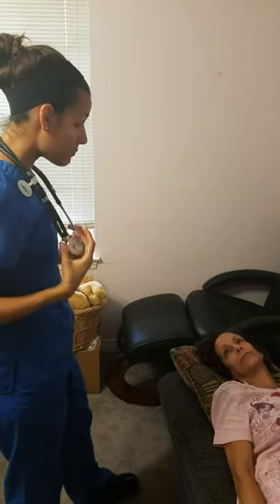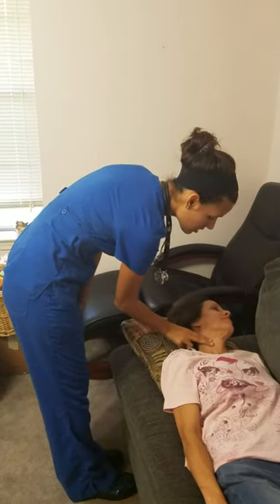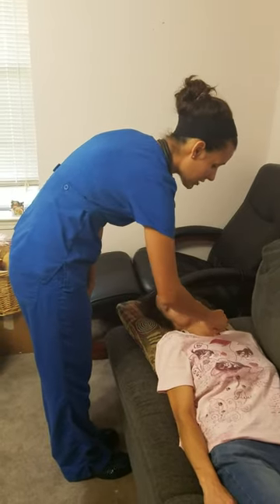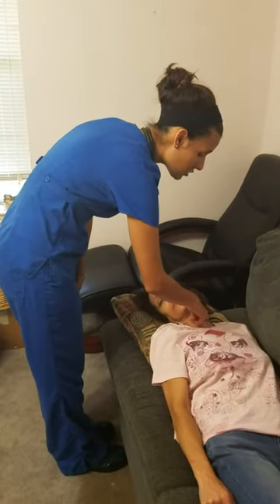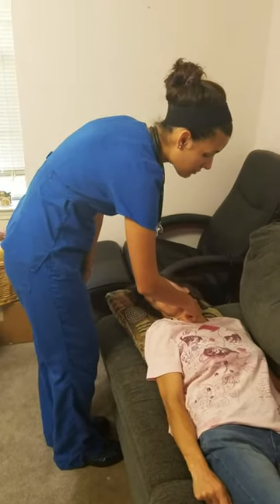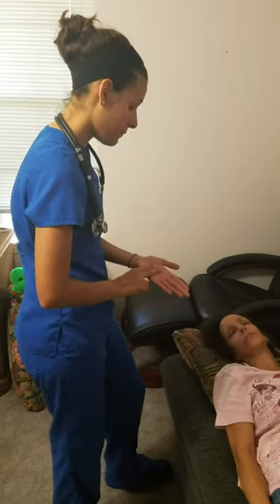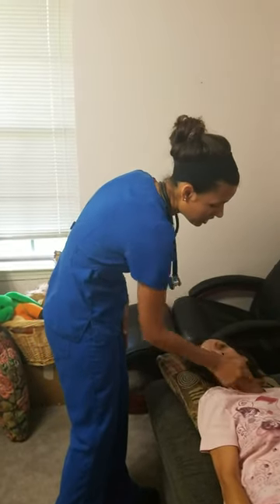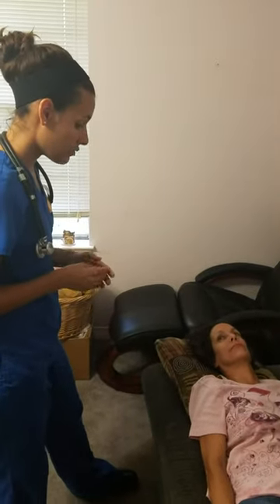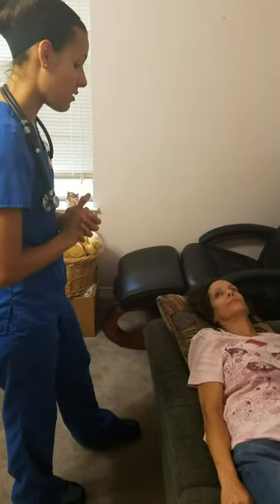Now I'm going to go ahead and palpate your carotid arteries using my index and middle finger. Turn your head to the left please. Ms. Kingsley, what I'm feeling for is any type of abnormal thrill, which is going to feel similar to a cat purr. I'm also feeling for decreased elasticity of your arteries, which would be abnormal — but yours feel fine. I'm also making sure they are the same amplitude on both sides, about a 2-plus rating. Anything weak or bounding, or differences in beats on each side, would be abnormal, but they're not.